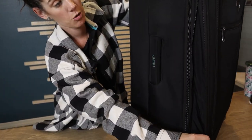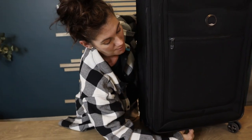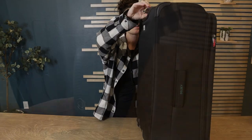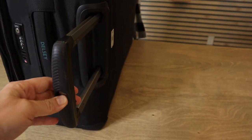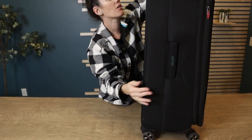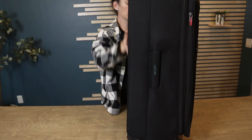Like most suitcases it has a way for you to expand if you have a lot of stuff and need more room, but if I use up that much room I'm probably over my 50 pounds for the airline. It also has a really easy handle to use, with both a side handle and a top handle.